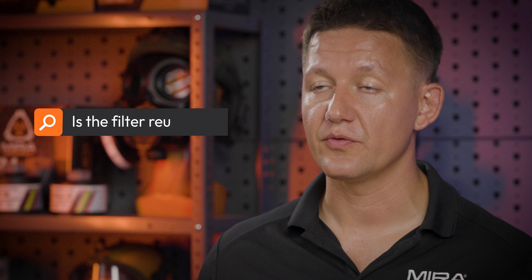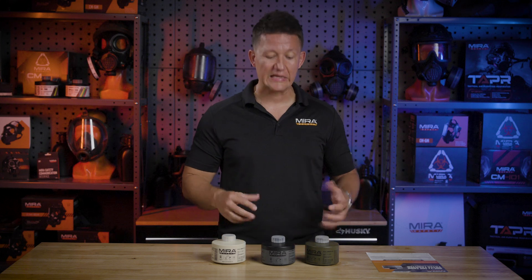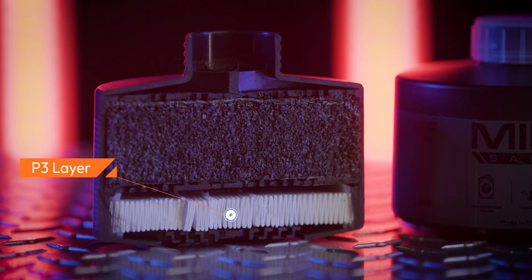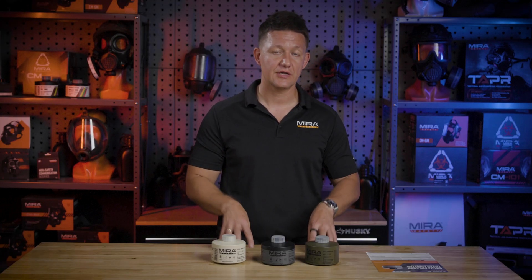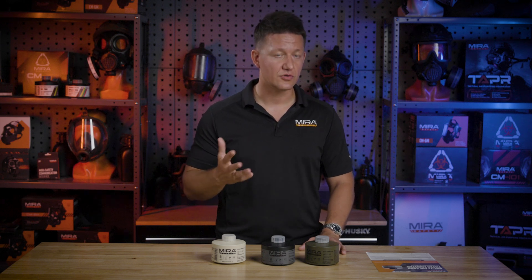Another frequently asked question is: is the filter reusable? It does have an R rating, and there's a bit of confusion about what reusable really means. Reusable in the context of these filters is really implied towards the particulate layer — you can reuse it to filter out particulates over and over again. However, it is recommended that if you come in contact with any kind of radioactive particulates, you swap the filter often, because it can become a source of radiation on the side of your face. As soon as it is safe to swap the filter, you should do so.